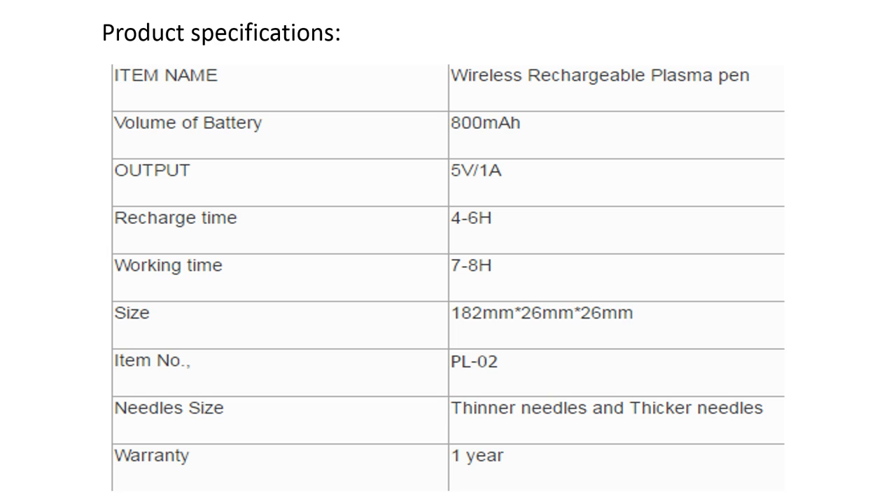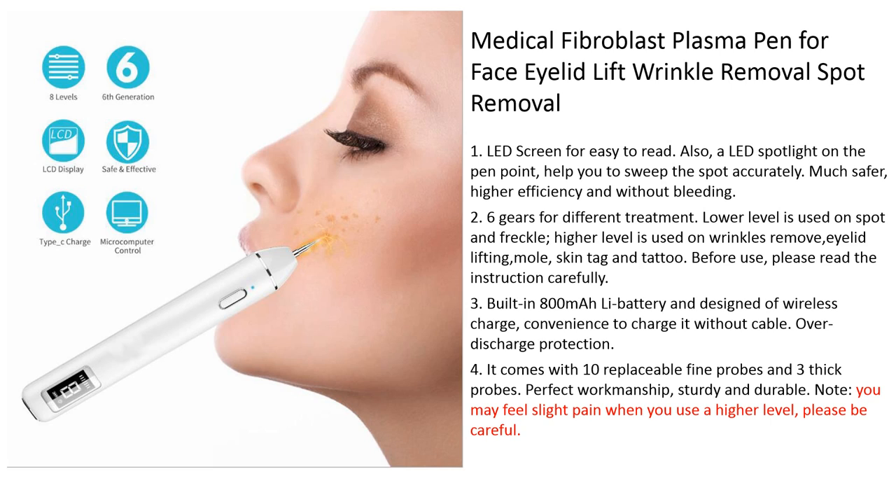This is the product specification. This is very important: medical fiberglass plastic pen for precise lift.